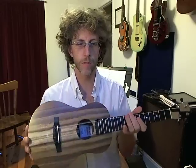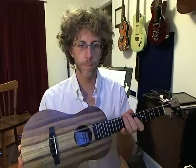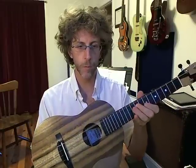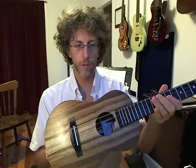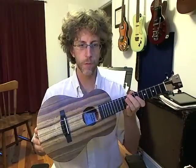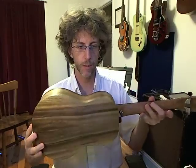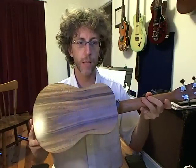Hi, Kevin Carroll here. This is my brand new Maya Moe tenor tradition with striped myrtle and a low G. Just got this — the first custom-made instrument I've ever had in my life. I'm thinking it might not be the last. I love it.